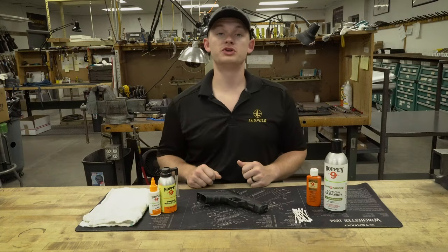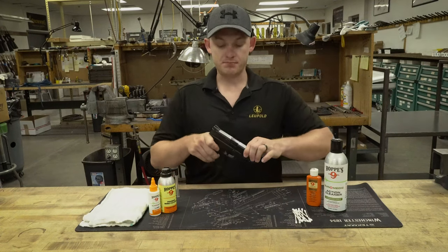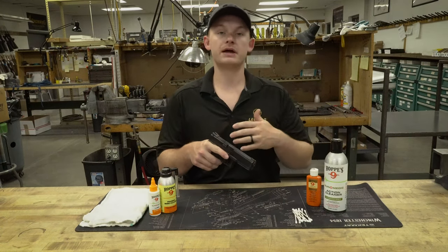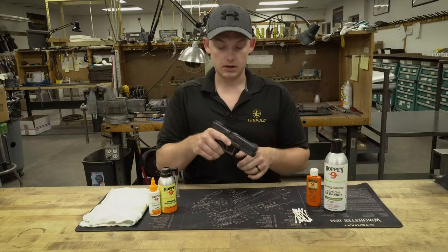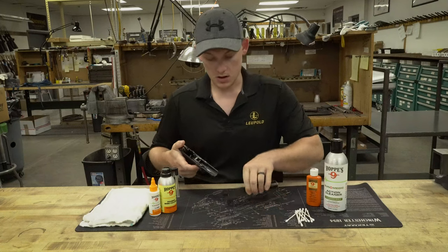The first thing you want to do is make sure that your firearm is unloaded. This is a big, big thing you need to check. Make sure there's no ammo on your bench — just keep it completely separate. I'm going to look down the barrel, physically see there's no magazine in it, pull the trigger, pull this back, and we'll let the slide come off.